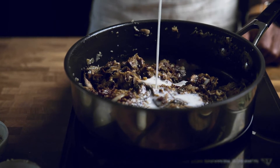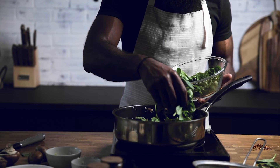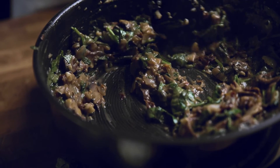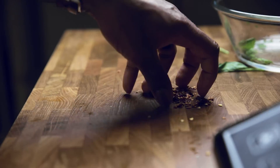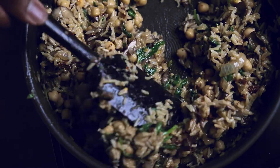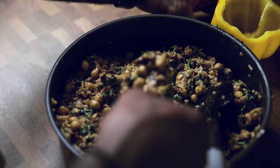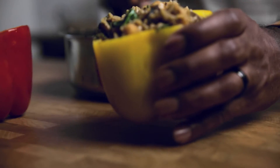Any dairy-free milk would work here. Add in your spinach and stir until wilted down. Then add in your rice and chickpeas with a little bit of red pepper flakes to give it a kick. Bring the flavors together with a pinch of salt and pepper. Spoon your ingredients into your hollow peppers, cover with foil, and bake for about 30 minutes at 350°F.